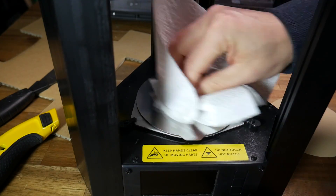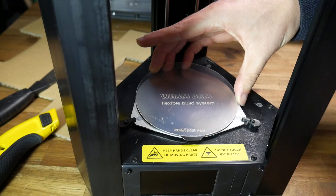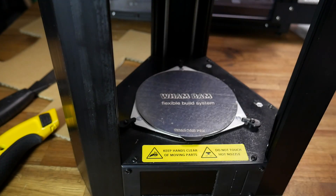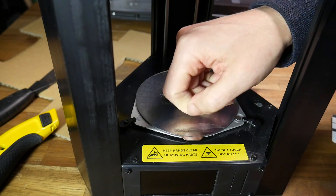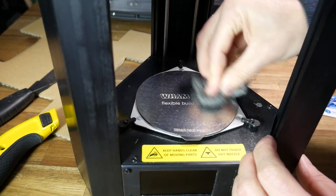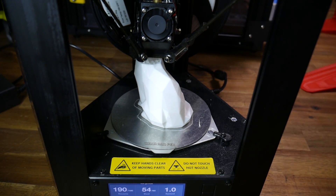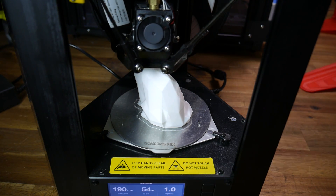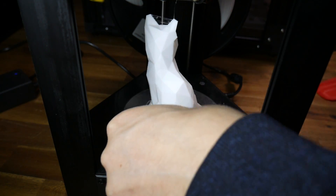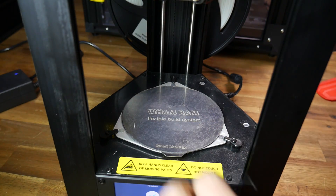I then used some IPA to degrease any fingerprints from the bed surface, before applying the PEX sheet. I lined it up on one side, and then used that same card to wipe from one side to the other, getting it flat and removing any air bubbles. Don't forget to remove the protective sheet from the top of the PEX. After a quick scrub with IPA and the supplied steel wool, we're ready to print. You usually need to run this PEX sheet 10 degrees hotter than your normal printing temperature, but I found that it stuck just fine. After the print was finished, removing it just needed the tiniest little flex before it came straight off without any tools. Even the skirt is easy to remove — this is such an improvement for this printer.